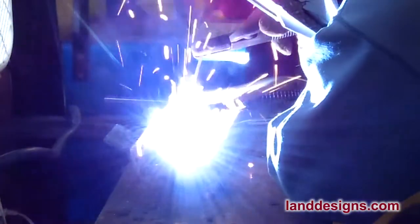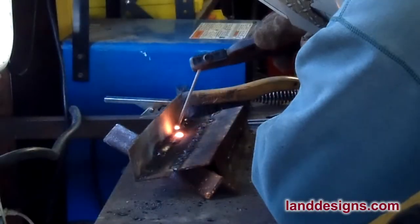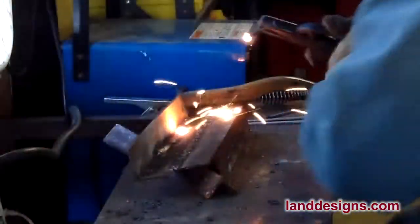You'll also notice I have a fan going in the window. One of the welding books I read said you really don't want to be breathing in the smoke from welding, and they recommend using a box fan. I use it to suck the smoke out the window, but even if you're welding in the garage or outdoors, you can use that box fan to blow all that smoke away so you don't breathe it in. I'm also wearing a respirator, and I have safety glasses on underneath the helmet as well.